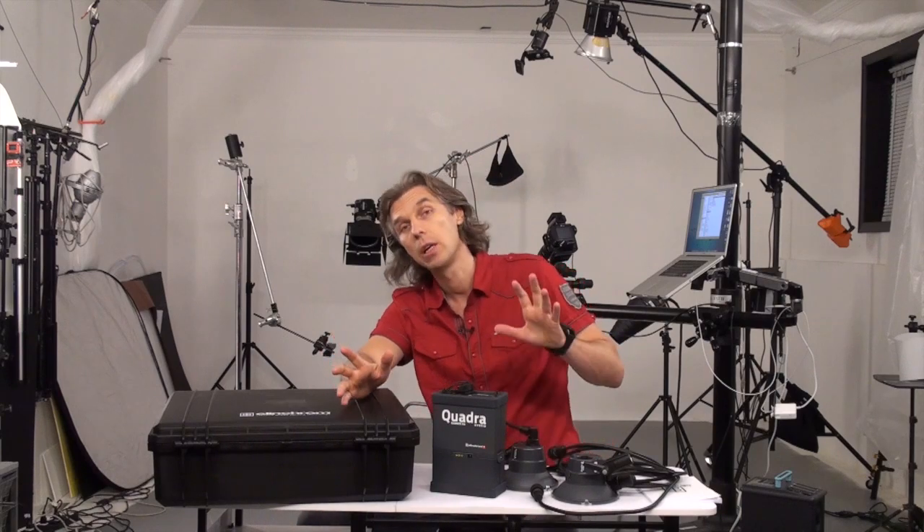Hello guys, this is Alex Koloskov, photographer who helps other photographers to achieve their goals. And today I'm going to review this great power pack with lights I got. It's the battery-powered Elinchrom Quadra Range RX.